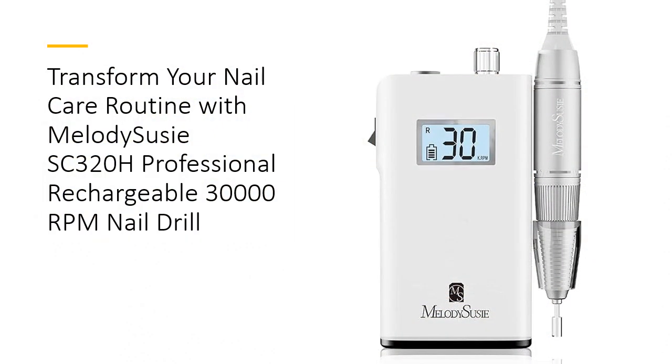Elevate your nail care game with the Melody Suzy SC320H Professional Rechargeable Nail Drill, designed for both salon professionals and home users. With an impressive 30,000RPM, this nail drill offers precision and power to handle all your manicure and pedicure needs. From shaping acrylics to buffing natural nails, the SC320H ensures a flawless finish every time, making it a must-have tool in your nail care arsenal.